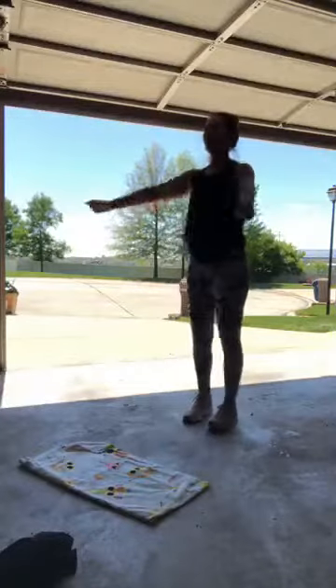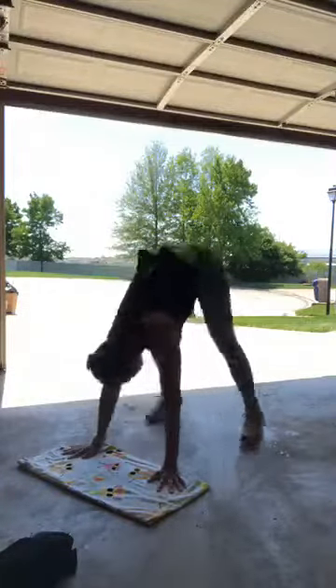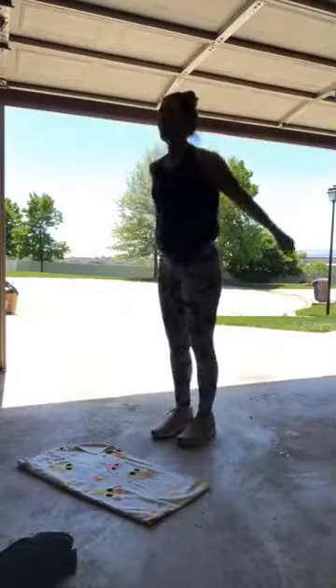Damn burpees — ready for 20! Count them with me: 5, 6, 7, 8, 9... I'm going to be ready to take on the rest of this day after this. 15... 18... 20, 20, 20!